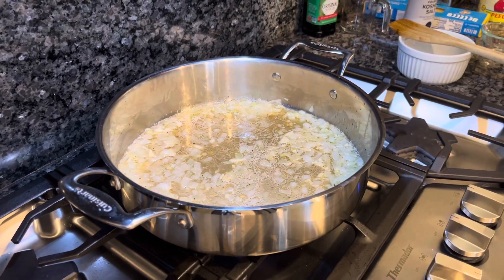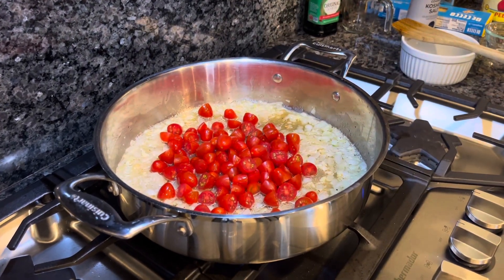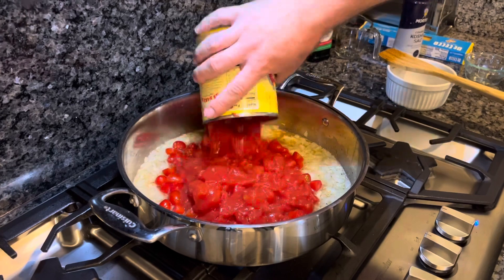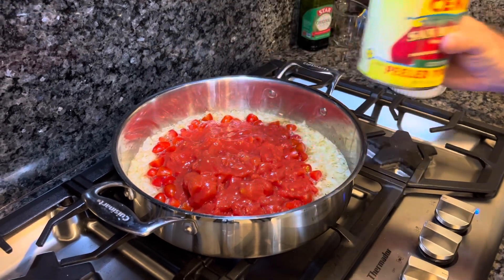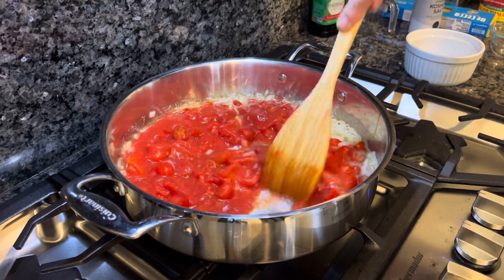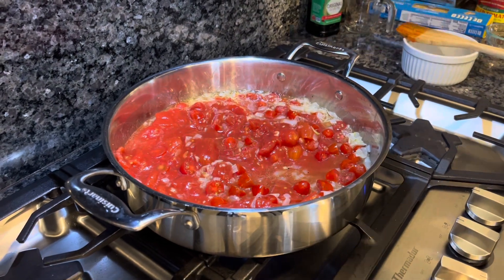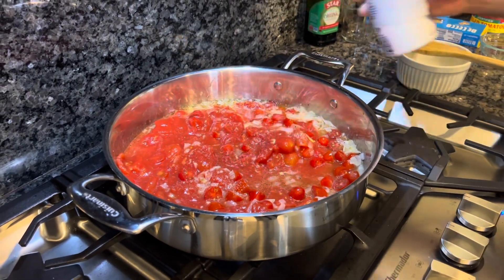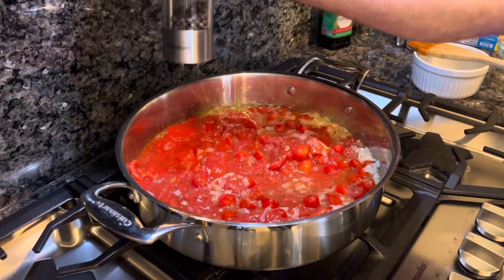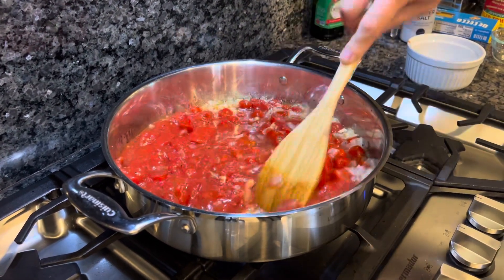Then we're going to add in all our tomatoes — the chopped cherry tomatoes, about 10 ounces in total. And then I put our whole can of juice and Cento tomatoes, after chopping them up, back in the can. I'm going to add that as well. We're going to cook this down for about 10 to 20 minutes and just let it slowly simmer to get all the flavors incorporated. At this point we're going to add a little bit more salt — about a teaspoon — and a little bit more fresh cracked black pepper. Stir that up and we'll be back with you when we get the consistency we're looking for.